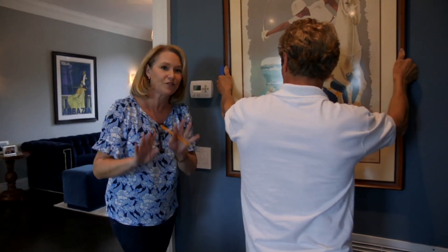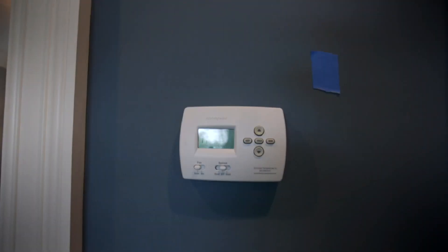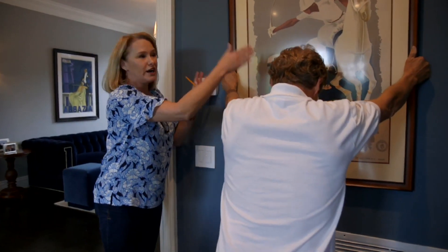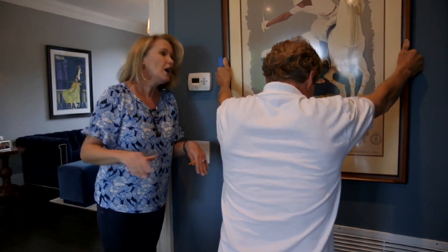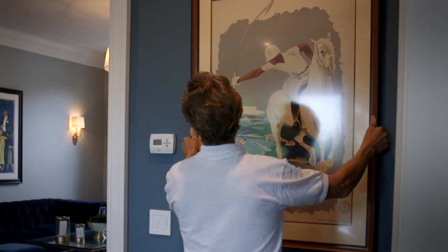A quick tip about hanging an art piece: if you have different receptacles and things on a wall, don't center the piece between the wall and the thermostat. If you hang the picture more in the center of the wall, you're kind of taking the thermostat and the switch plate out of the picture. Just remember, don't let the thermostat guide you where you're hanging your artwork.